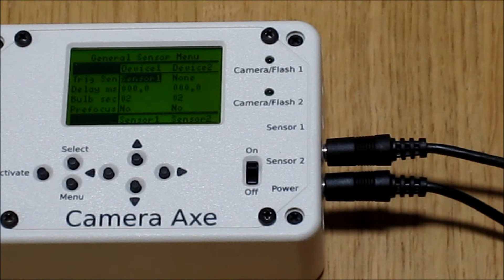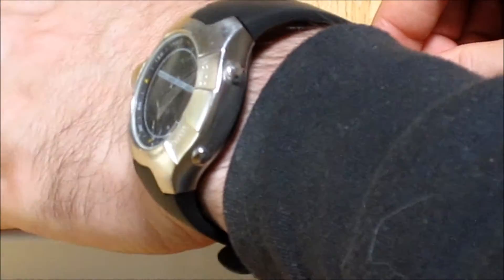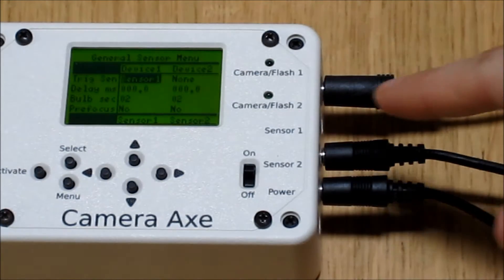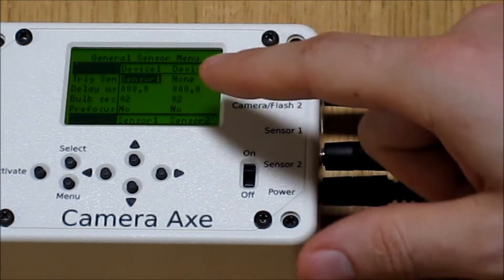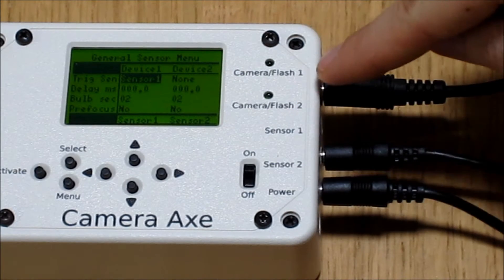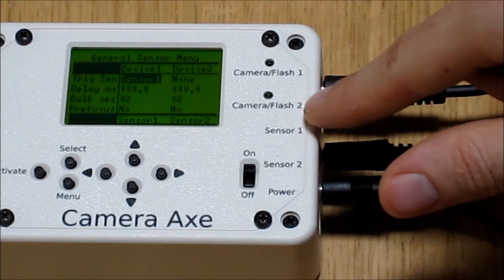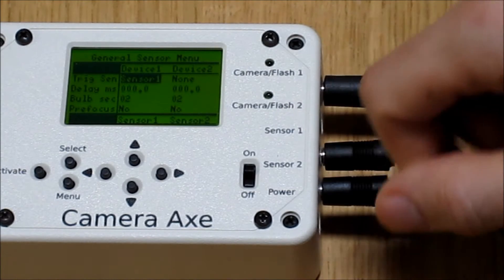You'll want to use the general sensor menu to trigger the laser and light sensors. First, we'll plug in a flash to camera flash number one. Now we'll go through the menu. The first section is for devices. Device number one refers to camera or flash number one, and device number two refers to camera or flash number two.